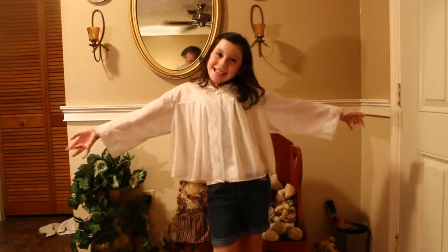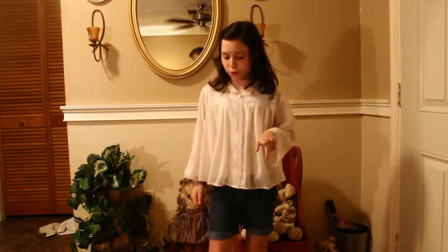Welcome to Evening with Katie! Tonight we're going to get our hands a little messy, so I hope you enjoy this.